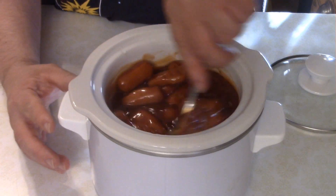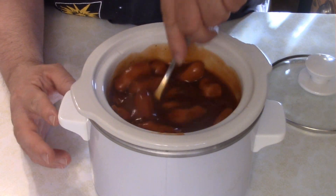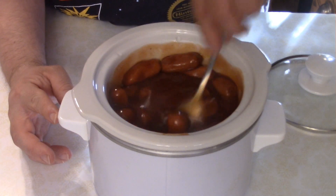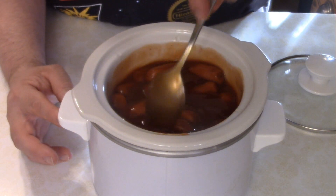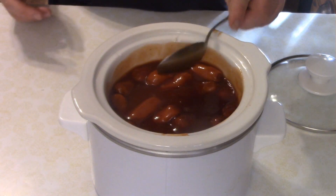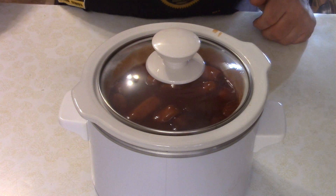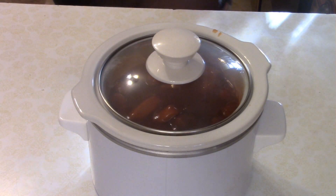Like an idiot, I forgot to hit record, but basically all I did was add a 15-ounce pack of little smokies to a small slow cooker, and then just dump the sauce in. Just gave it a little bit of a stir, and then we're going to cook this on low for at least two hours until everything is all melded together.